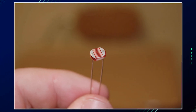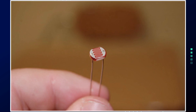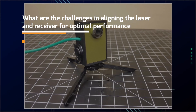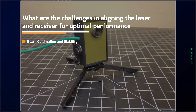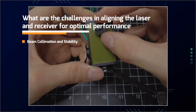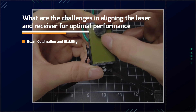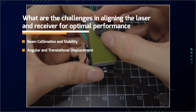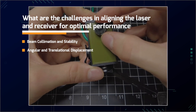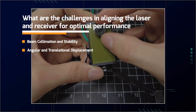There are some challenges you may face when aligning the laser and receiver for optimal performance. First is beam collimation and stability — ensuring the laser beam remains collimated over long distances is critical for accuracy. Misalignment can occur if the beam diverges or shifts due to environmental factors like vibrations or temperature changes. Precise control of both angular and translational displacement of the beam is also required, often involving kinematic mounts or adjustable brackets to fine-tune the beam's position and angle.